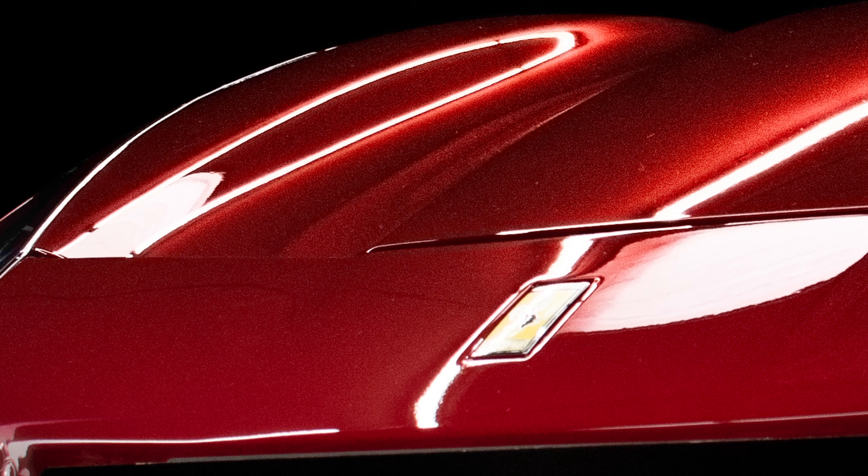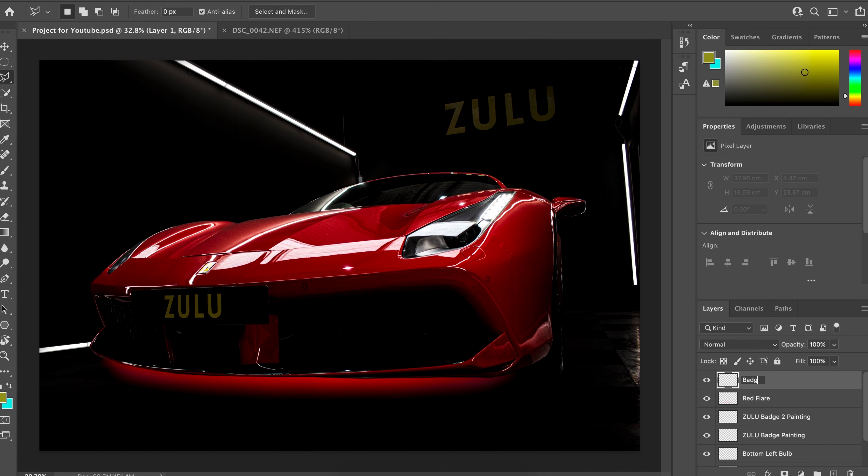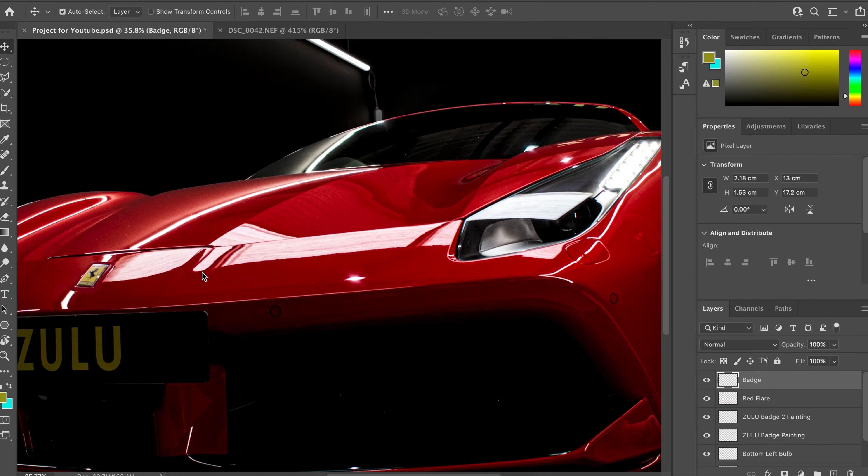This is almost a finished photo but there are still some things I'd like to change. The Ferrari badge is one of the most recognisable features and we seem to have lost ours in some of the light reflections. Luckily I took lots of pictures on the shoot and was able to steal the badge from another picture. I copied it and pasted it into a new layer in our project, then used the Perspective Warp tool to get a nice angle on the badge so it looked natural.